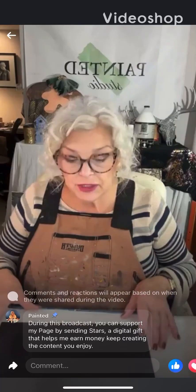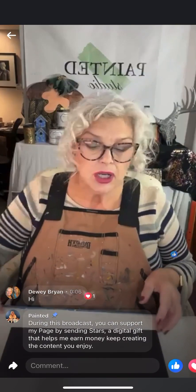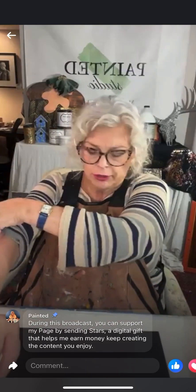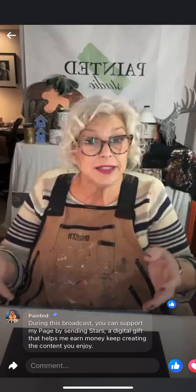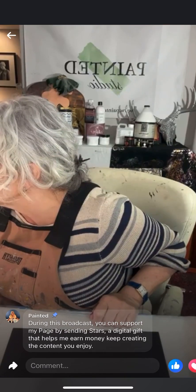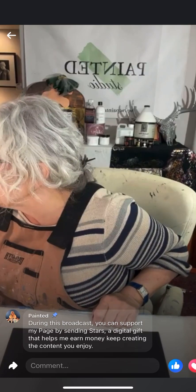Maury Dunbar here back at Painted Studio. Thanks for coming in on a Wednesday afternoon. We're going to do something I haven't done in a while, so hopefully I don't make a mess of it. We're going to gild with water-based adhesive and then use Tamise flakes and then seal the whole thing up.